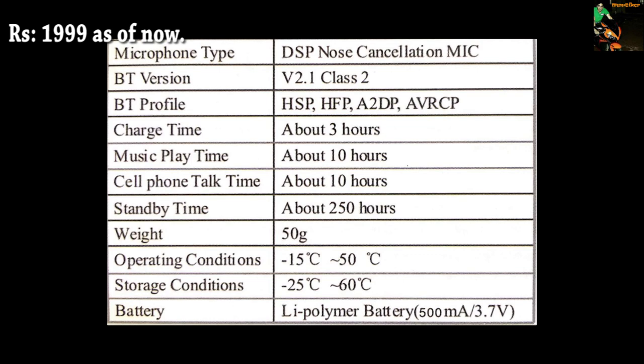The Bluetooth version is 2.1 which is sufficient for music and to make calls. Although remember, there is no intercom facility on this device, which I think is okay for the price range.